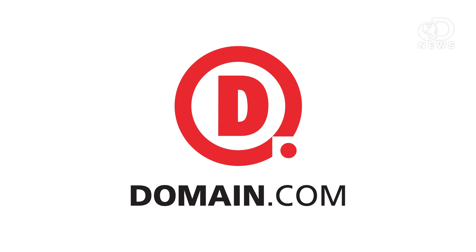This DNews episode is brought to you by Domain.com. What if you could live on Mars and not wear a space suit? Welcome to the world of terraforming!